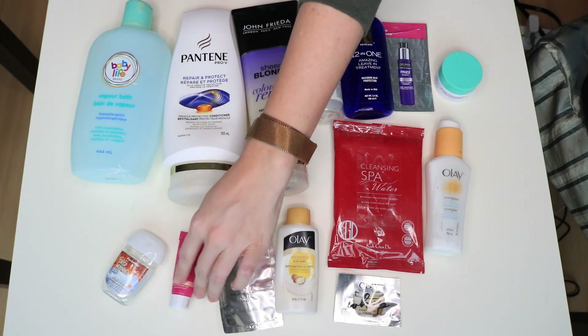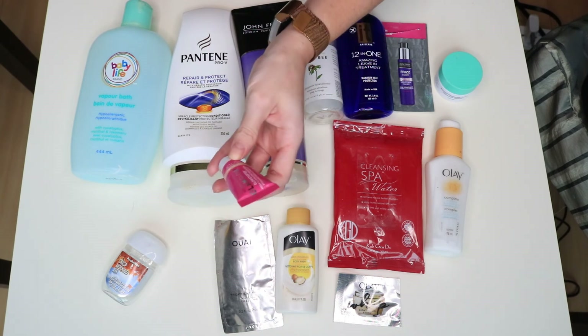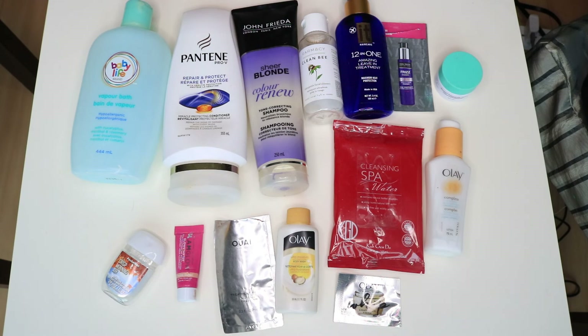This is the Glam Glow — it's the Nude Glow Glow Starter Illuminating Moisturizer. It was fine, I didn't love it, I didn't hate it, but I probably wouldn't buy it.